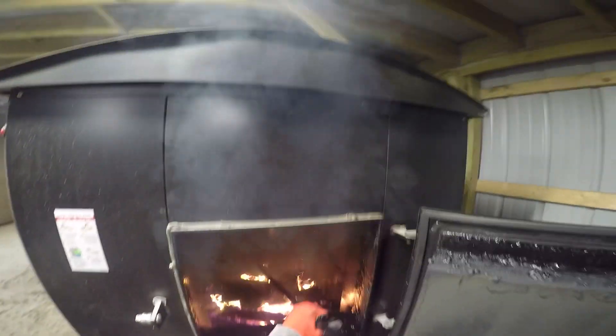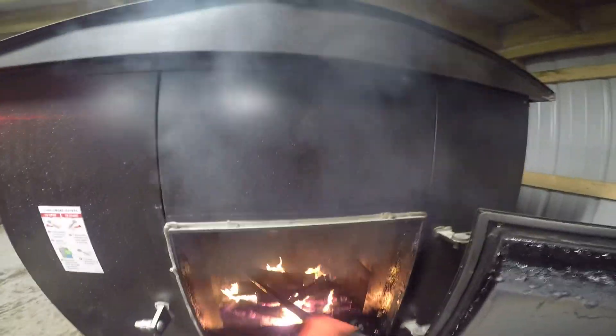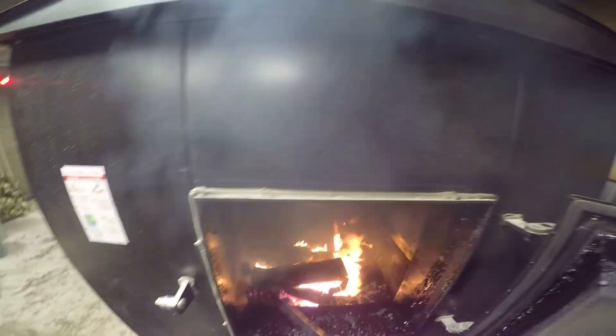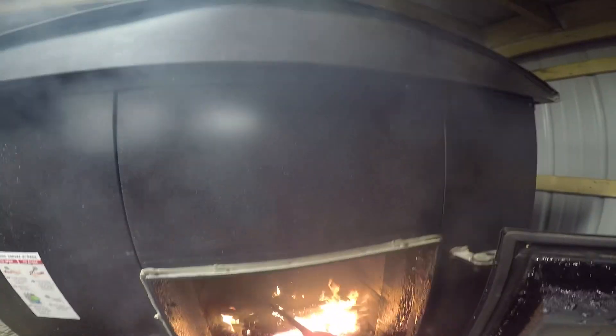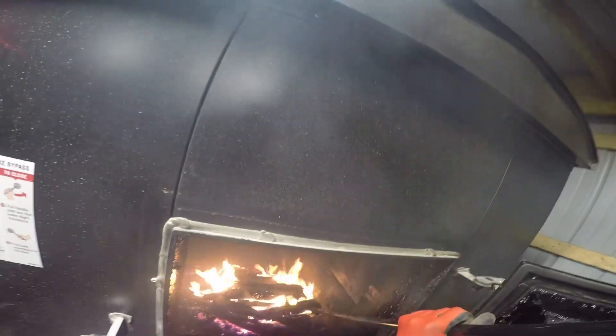Obviously, depending on how cold it is — it only averaged around 30 degrees for these last 24 hours, so it's not that cold. If it was 20 degrees all day, or even 10, it would be different. There's still wood here too. I'm not even going to add that much because I want this to burn down more. It's starting to get up to the bottom of the panels, which I don't like.